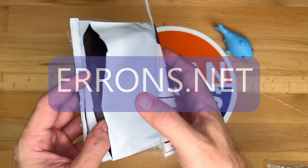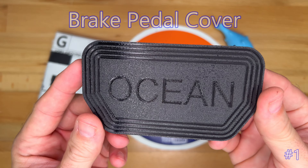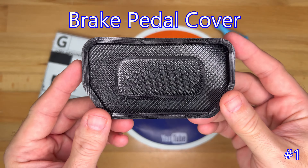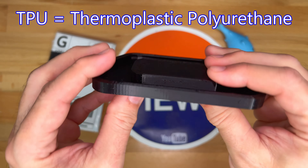I pre-cut this since I want to make this quicker. This is a brake pad cover for the Fisker Ocean. It's 3D printed and made from TPU, which is soft and rubber-like.